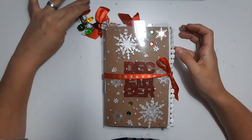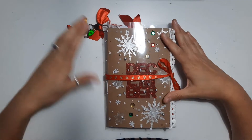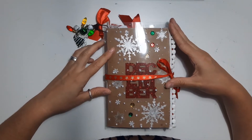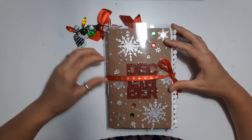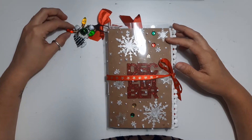Hello! I thought I would do a flip through of my 2019 December daily traveller's notebook. It's that time of year where everyone's now preparing for December daily this year, so I thought I'd do a little video and give you a run through of what a traveller's notebook one is like. I did one in 2018 as well, so I'll link that below.